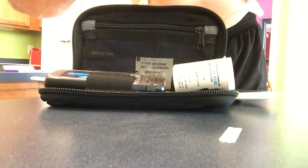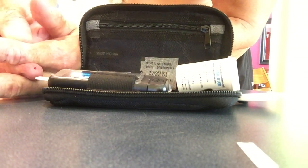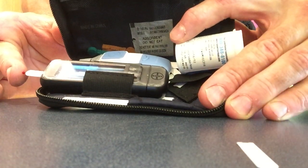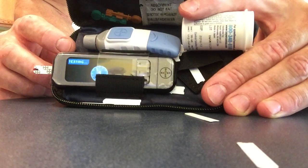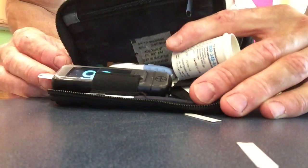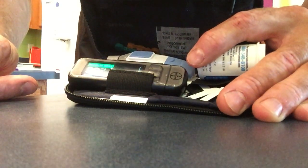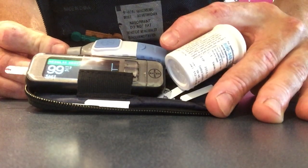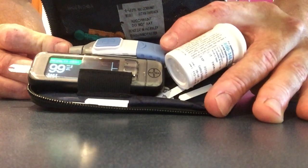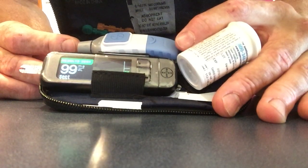Getting some blood there... That is 99. So it's actually a perfect reading — that is in US increments; US and Canada use different increments. However, 99 at the beginning of a workout means my sugar is dropping. I know what it was before my workout and where it is now, so it means it's dropping, which means I need to get some sugar in my system. I'll probably grab a Gatorade and some granola real quick before I get back to the rest of my workout.